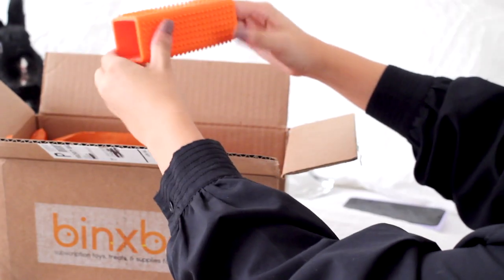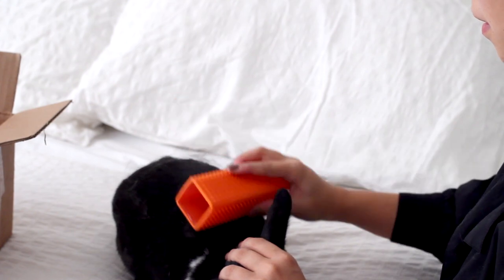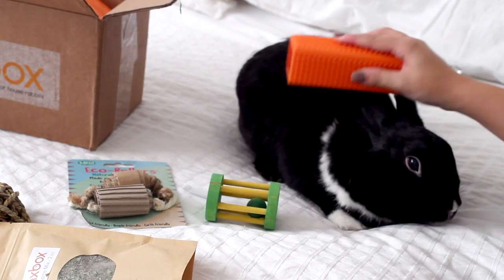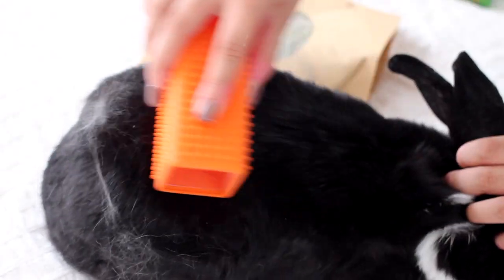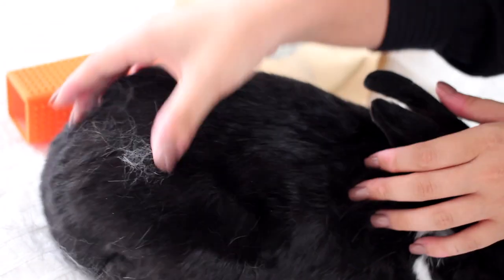This box also came with a silicone shedder tool. I've never used anything like this, so let's try it. I'm really going to regret doing this on top of my bed, but whoa — it is actually grabbing onto a lot of the loose fur! The instructions suggest to wet the silicone down, which I did not do, but seriously I'm going to start incorporating this into our brushing routine.